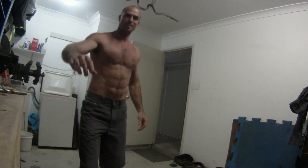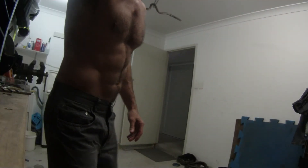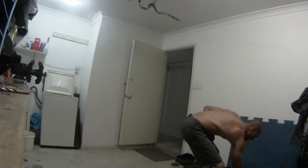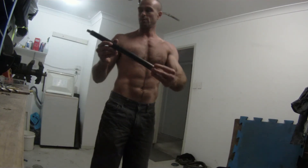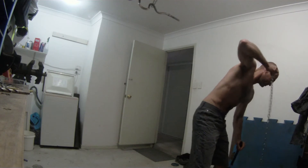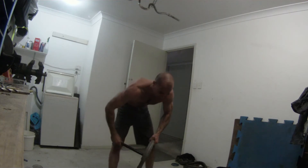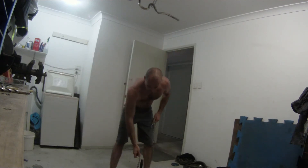I'll show you what I've got here. I've got a manhole in my garage, I've got chains hanging down — I use that for muscle ups as well. I've got a long tube, a little washer welded on the end, so I can do weighted pull ups.